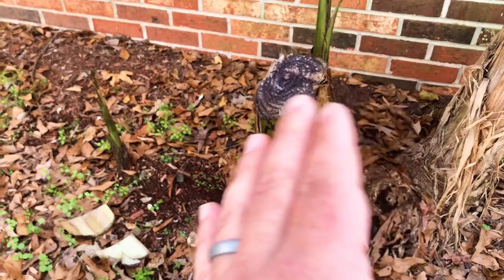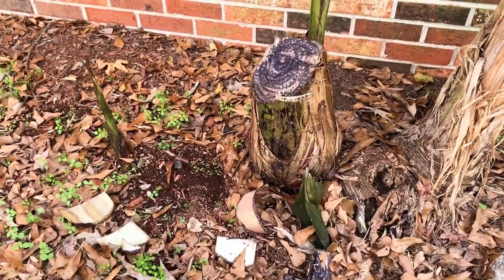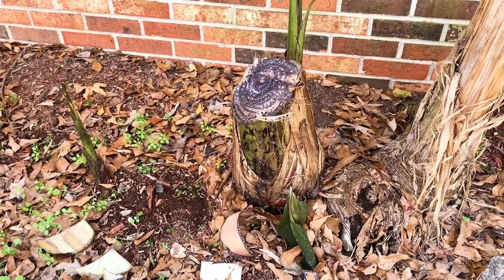Look how fast that cut is starting to turn brown and oxidize over. And it was like a real fresh white cut about five minutes ago. Now that that stump's done, we can go down to the gate and get that measured up.